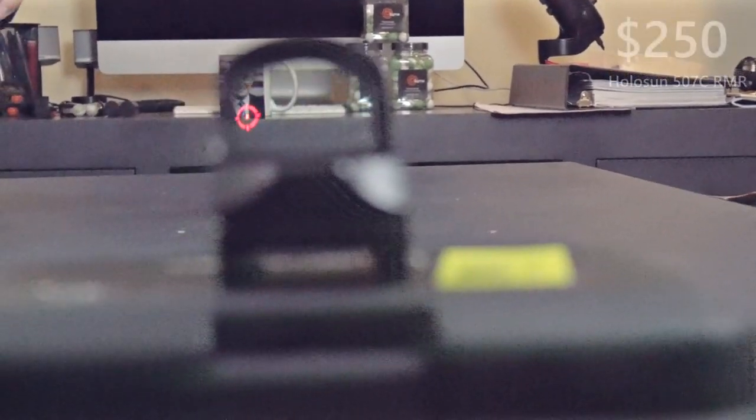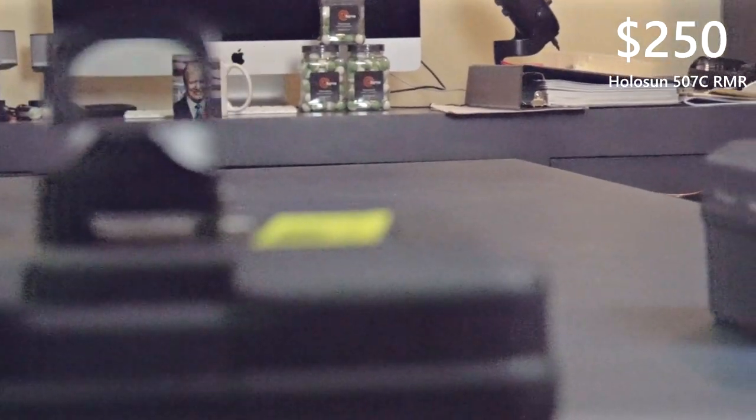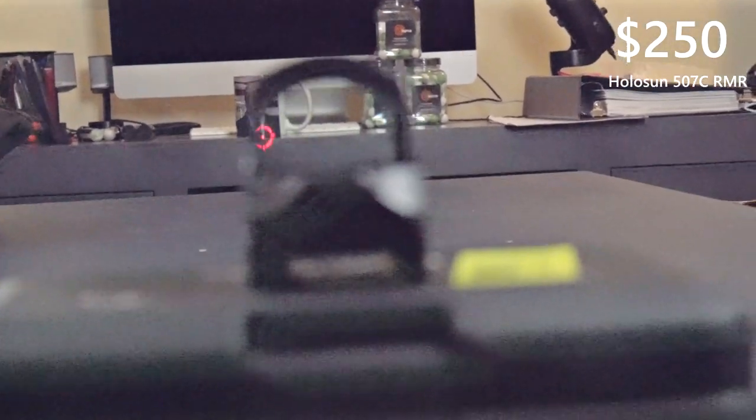This is a different RMR, also $35. This one was made in the USA, but not at all. We can check the parallax moving from left to right, and we can see very clearly how far that dot is moving completely off target. This particular RMR was about $250, and we're noticing a lot less fluctuation in the parallax.